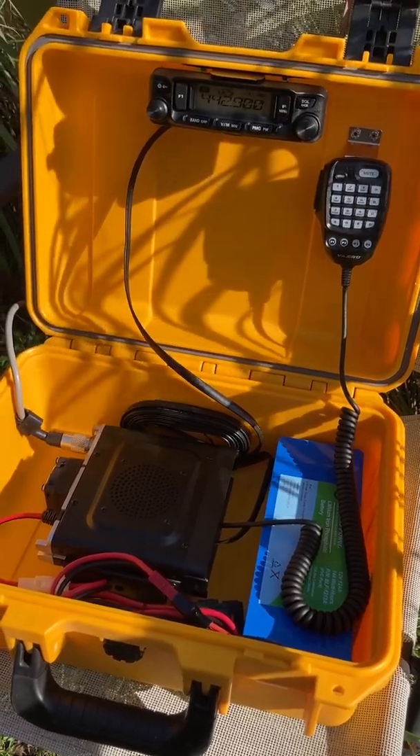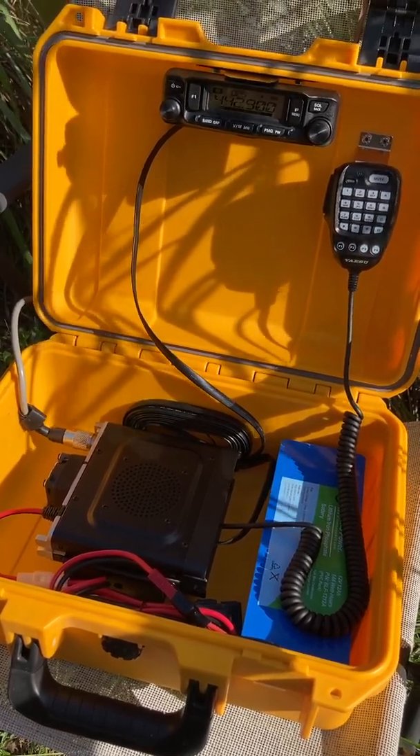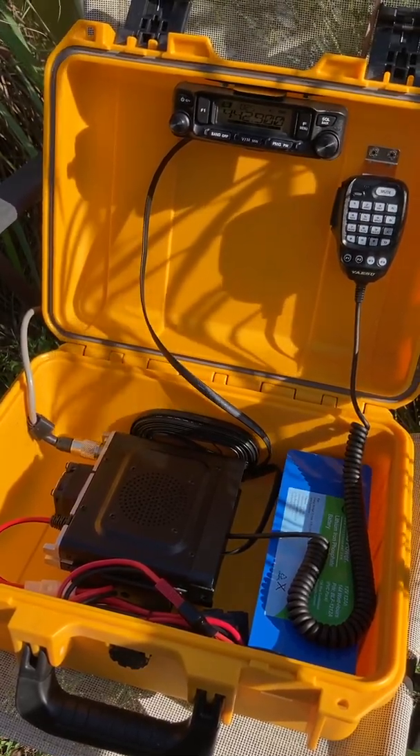I plan to get a Genasun solar charge controller because they have very low radio frequency interference, and then you will be able to charge this battery from a solar panel while operating the radio, basically giving you unlimited operating time.